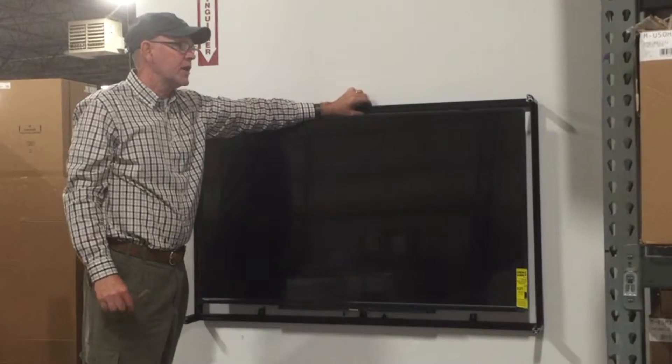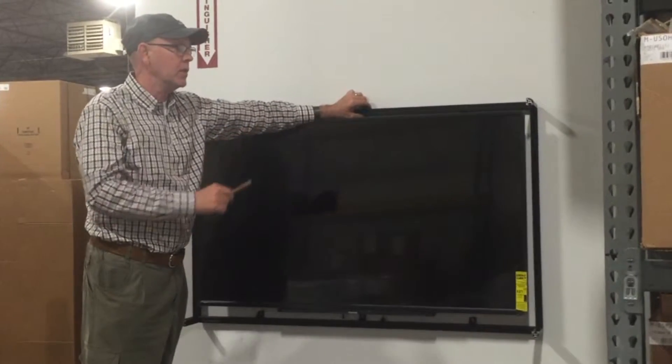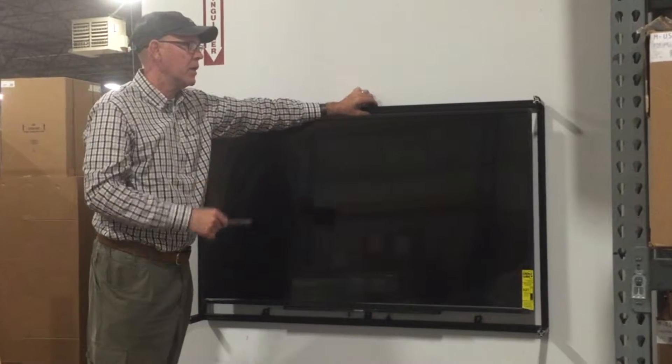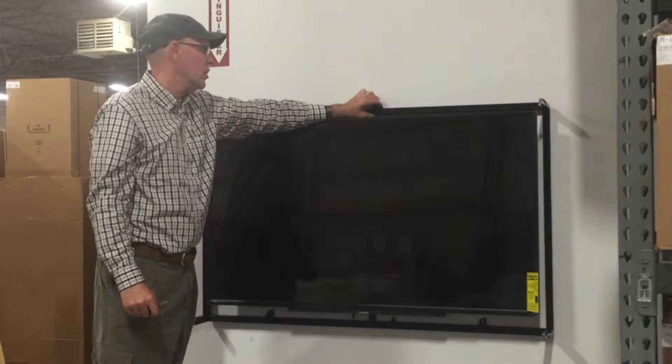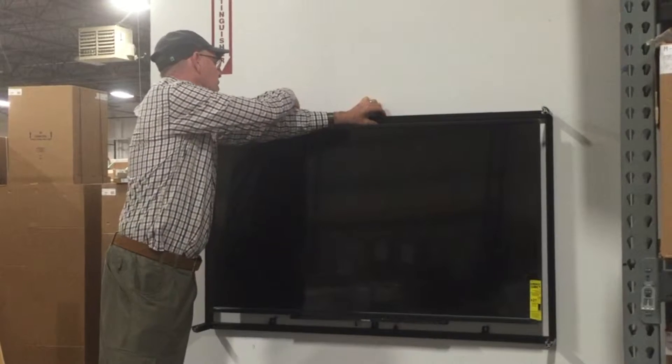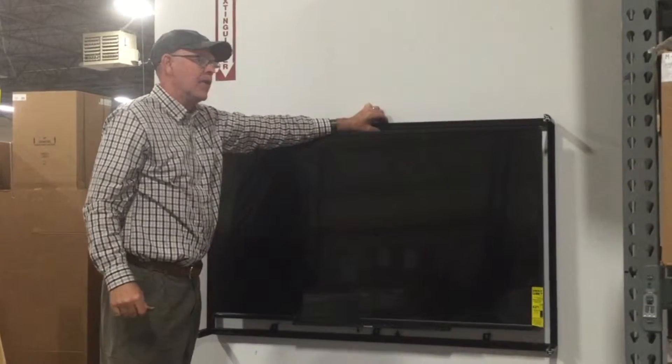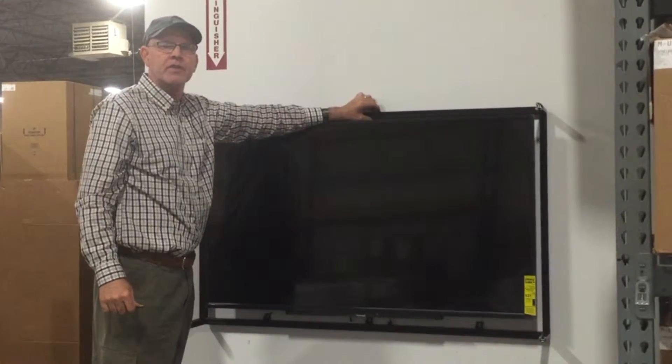Your next step will be to take the rear frame, which is pre-assembled — we've already taken the four corners and assembled those onto there — and place that evenly around the TV until you get evenly spaced. Once you get evenly spaced, mark the bottom of the frame so you can have a line to put your level on, and then we're going to remove the TV before the next step.